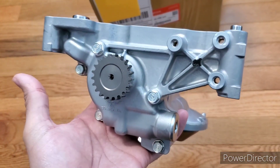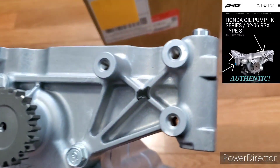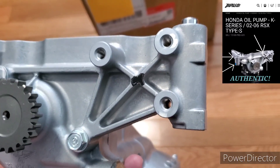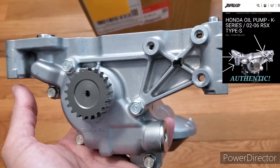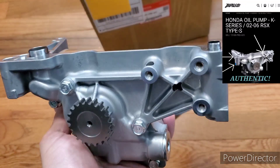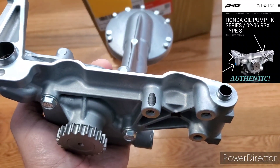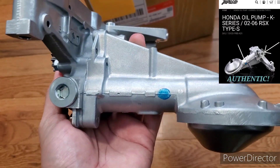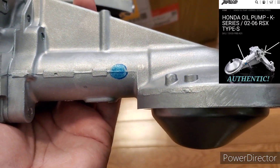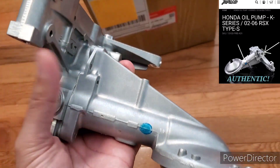Now let's get to the sharpie marks. All the real ones are going to have sharpie marks and paint marks. You have that sharpie mark there, and also one here on top. Now, spinning the pump around — right here next to the pickup tube you have that blue paint mark, so you can go off of that.